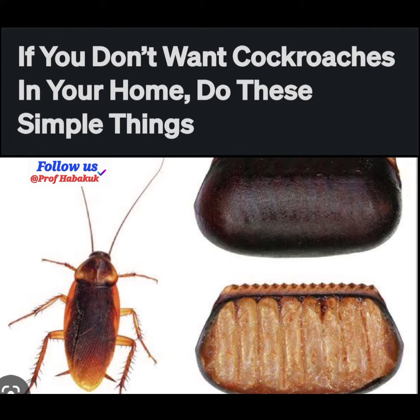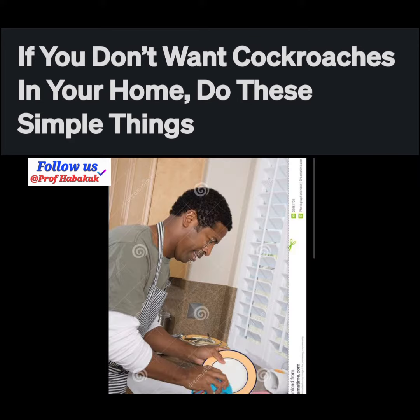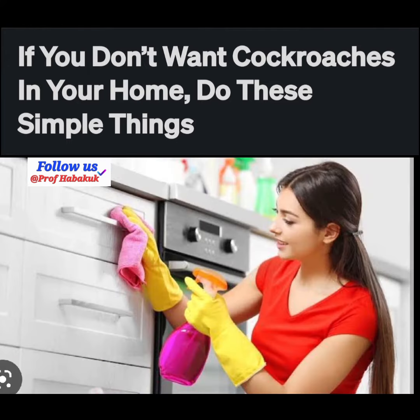Three: since cockroaches love to feed on leftover food, always clean your plates after eating to avoid dirty dishes after cooking. Four: always clean your kitchen cabinets — this will help ensure the place is clean and uncomfortable for cockroaches to reside or breed.